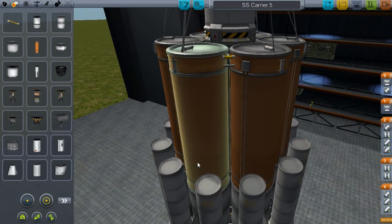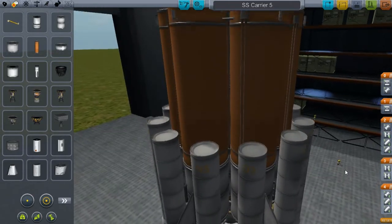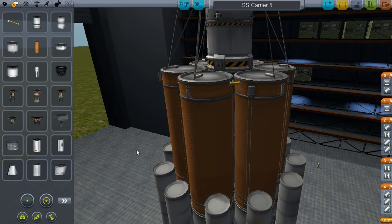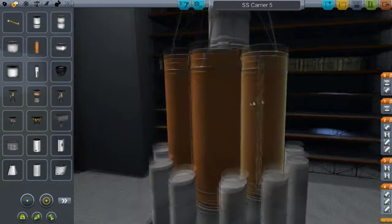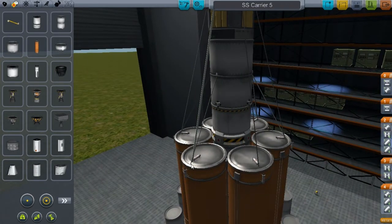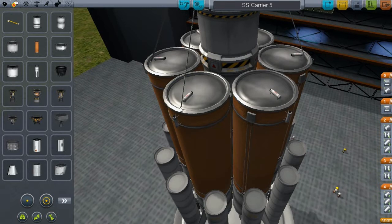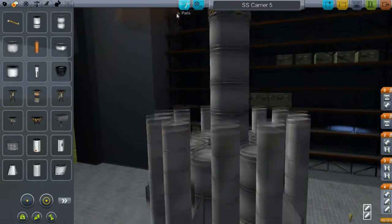I wanted to get down to the design of this rocket because the one I posted before — this design has changed a little bit. I remember one person posted something about using a little bit less parts and doing all kinds of things. I think I need to take off this strut here.